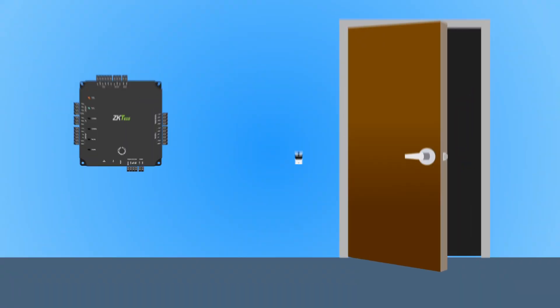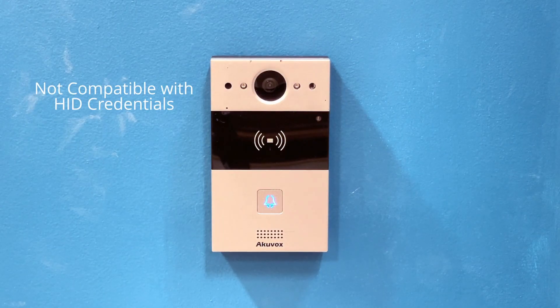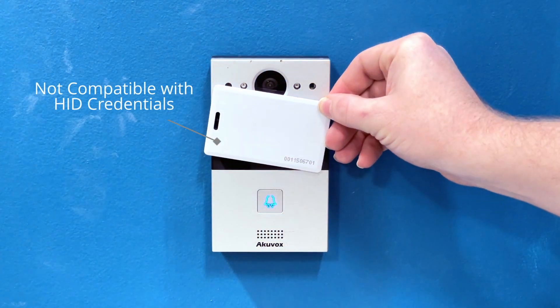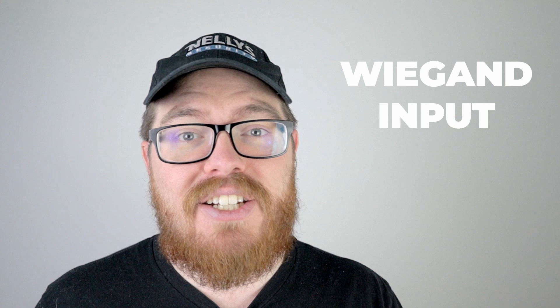Hey guys, it's Tyler from Nelly's Security, and in today's video I'm going to show you how to integrate your AcuVox intercom with your current access control system. This is really fast and easy to do, and as long as your access control system takes a Wiegand input, you shouldn't have any issues. So let's go ahead and jump right in.